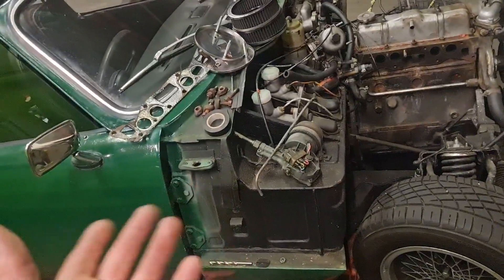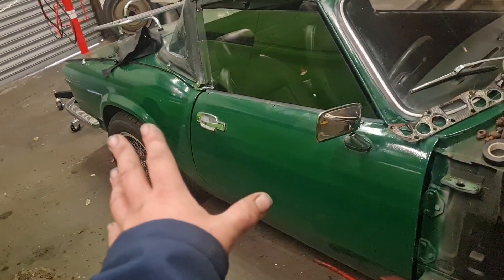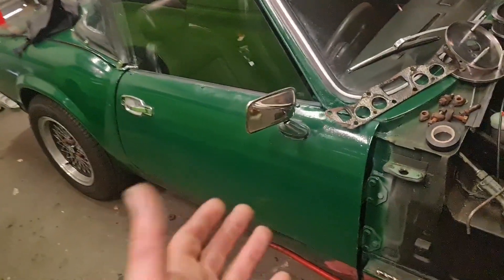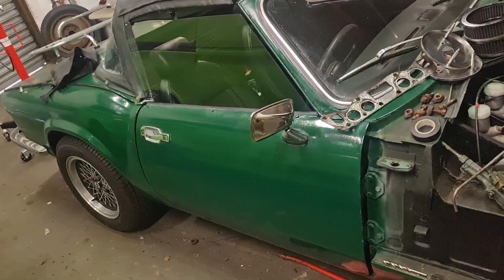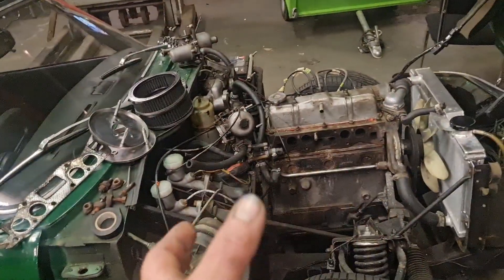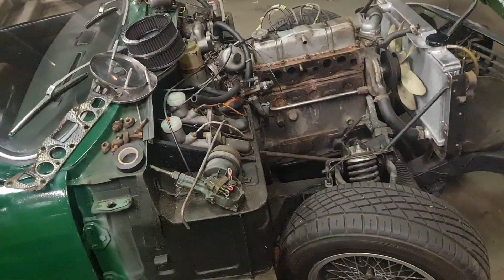There are a few bits I want to do as well - I do want to repaint it. This was done on my drive, so it's not a real bad job but it's a little bit orange peely in places and a little bit scabby in others because I did it outside on my driveway. In the next video we'll try and film it going back together and whatever else we're doing to it. See if we can get a film of us welding the exhaust back together.